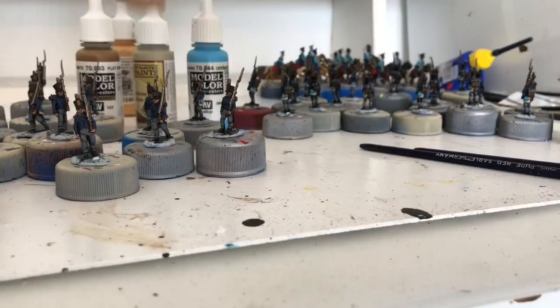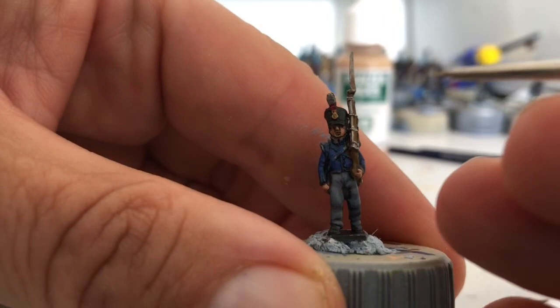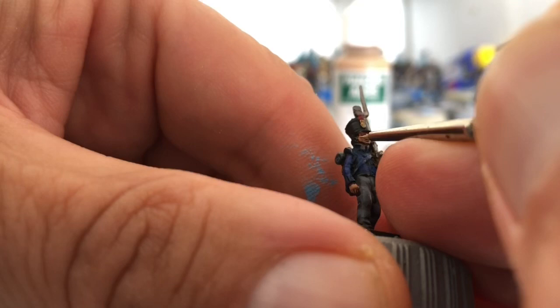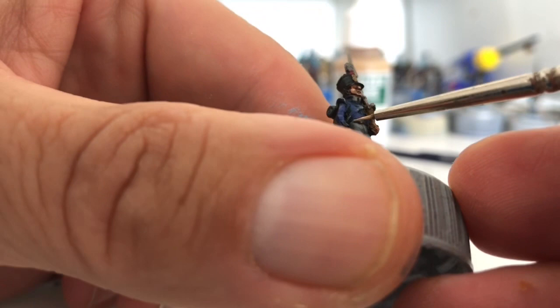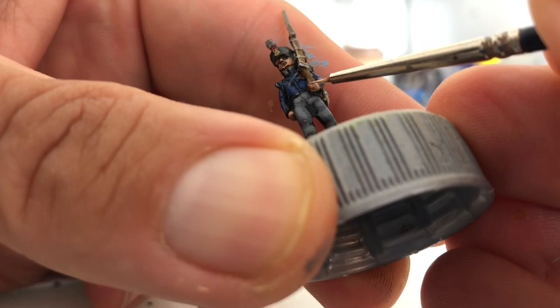I'm going to highlight the flesh and I'm going to use flat flesh for this layer. You don't have to do this bit but I just think it gives them a bit of a lift. We're just going to catch the nose, tops of the cheekbones, and a little dab on the chin — just like that, it gives the face a bit more of a lift. Then catch the top of the knuckles, the top of the thumb, and along that finger.